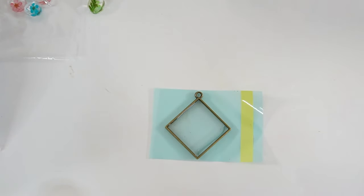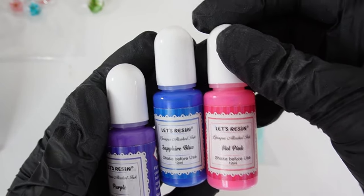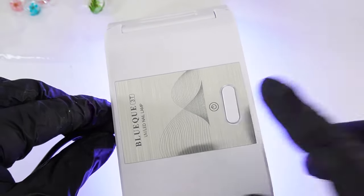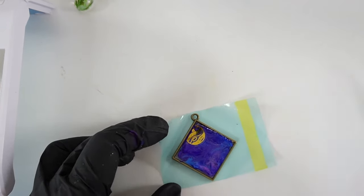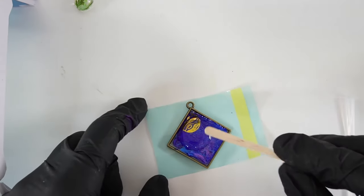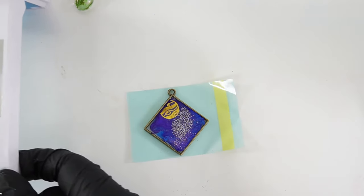I'm going to add some alcohol ink — I'll be using Let's Resin alcohol ink in purple, sapphire blue, and hot pink. A little goes a long way, so we're going to keep the drops small. Mix it up a little bit and then cure it. Next we're going to add one of these planet stickers — I trimmed a little bit off and we're going to place it in a corner, then add more resin on top. This layer is going to be very thin, and then we'll cure it.